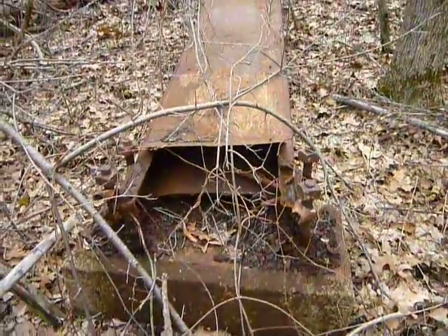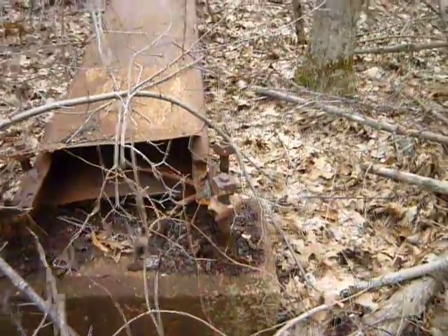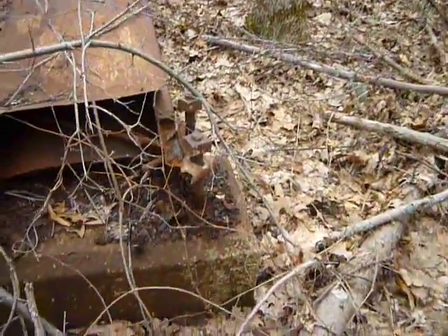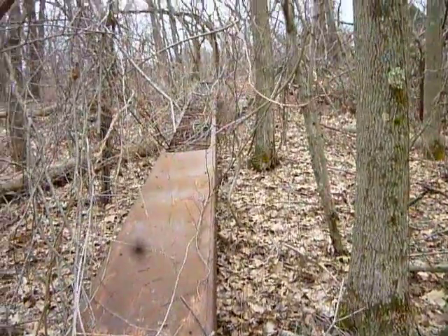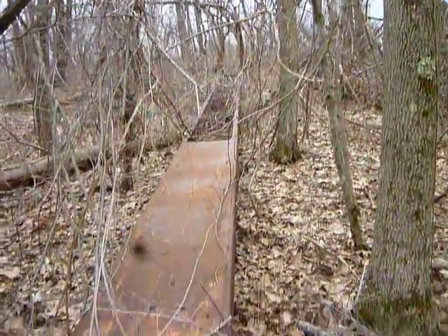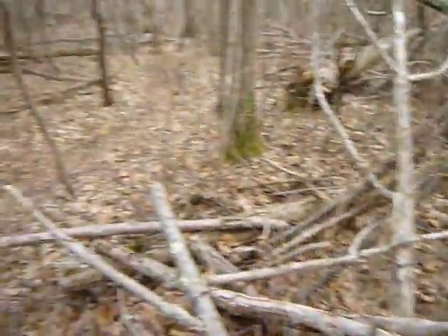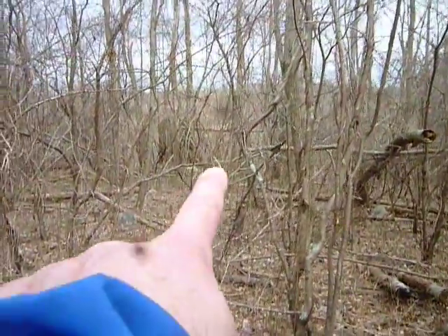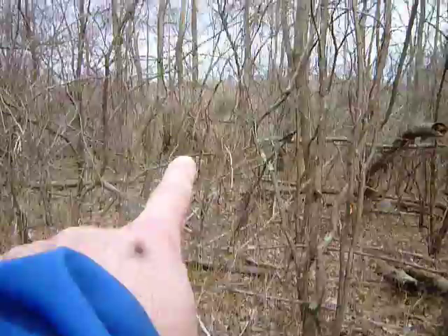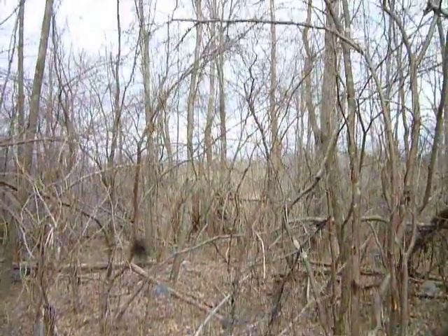It wasn't long anyway — it was really rusted out. These are old high-tension wires, probably some of the earliest. Since it's spring now and the leaves haven't really come up full — it's April — I can see another one right down there. I'm going to go down there and get that on video; that one's still standing.